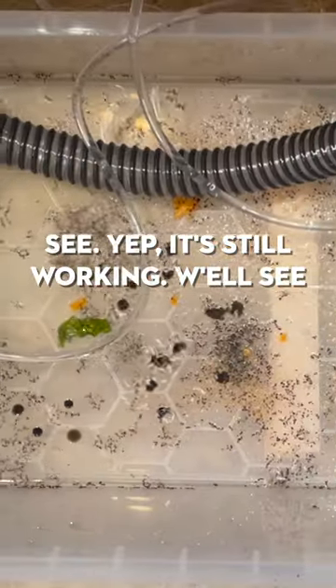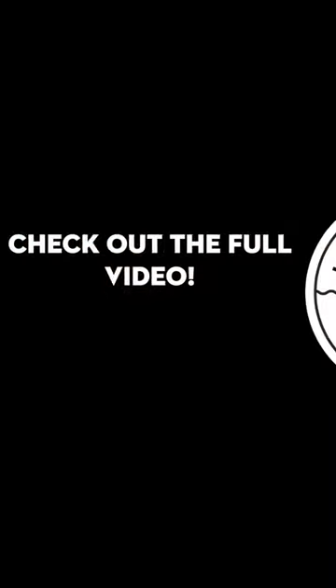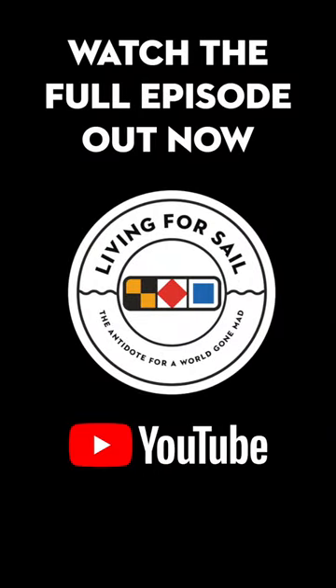We got it running and it's still working. We'll see how it runs in the long term — we'll keep this test going for several months. Check out the full video for the whole story. What do you think I should add to this test?